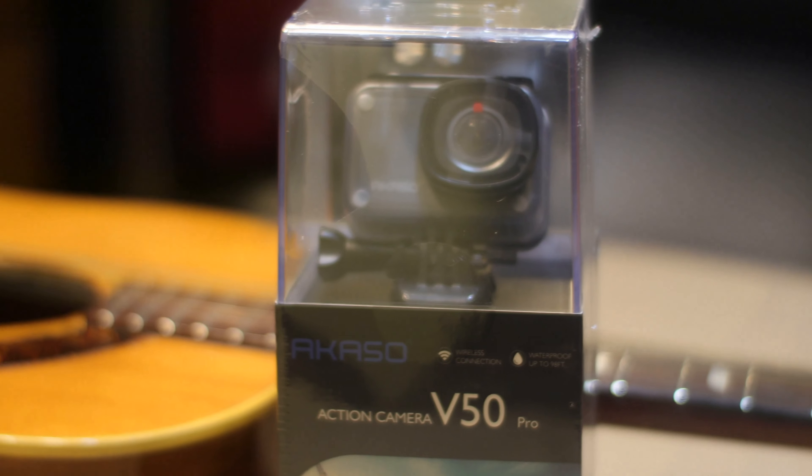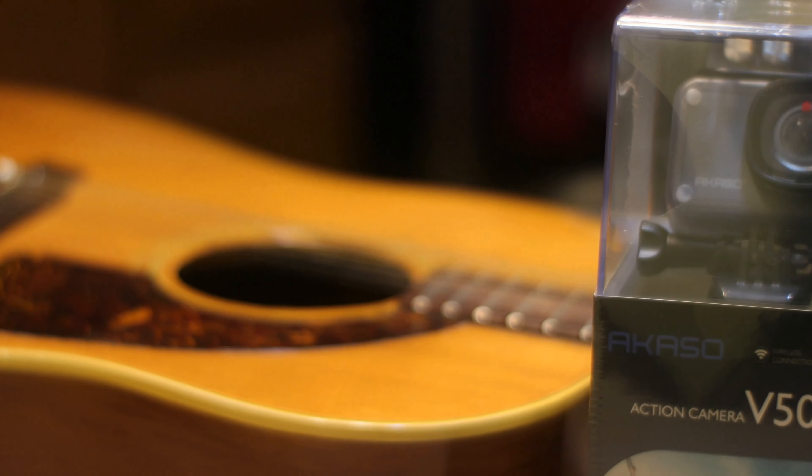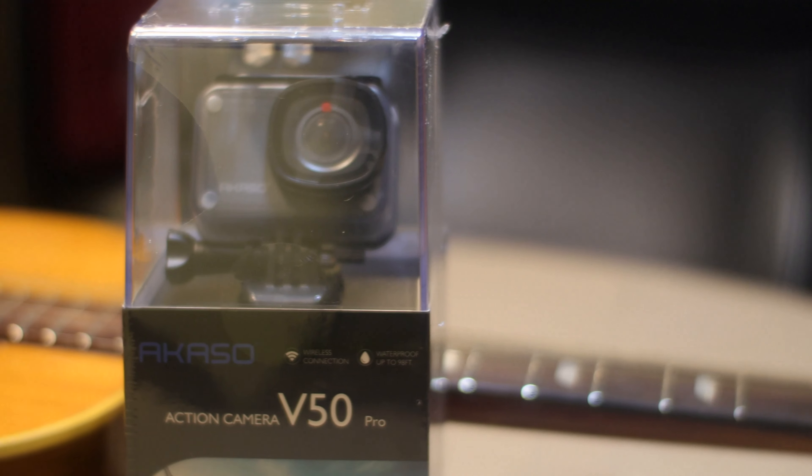Welcome back everybody to Hayes Tech. My name is Dave Hayes and this is the channel where we talk about pretty much any kind of tech. Now if you watched my last video, I did give you a hint of what the next video was going to be on. And it was going to be on this, which is the Acaso V50. The Acaso V50 is another budget-minded GoPro copy or clone. The reason I went with this one is because of all the features it comes with for just a little under $100.